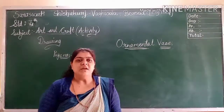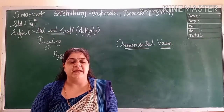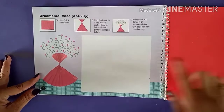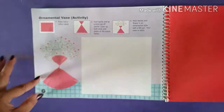Here we are going to use paper and we are going to make a vase. Open your page number 8. On this page number 8, we have to do ornamental vase. It's an activity — along with this page, you have been given this red page.